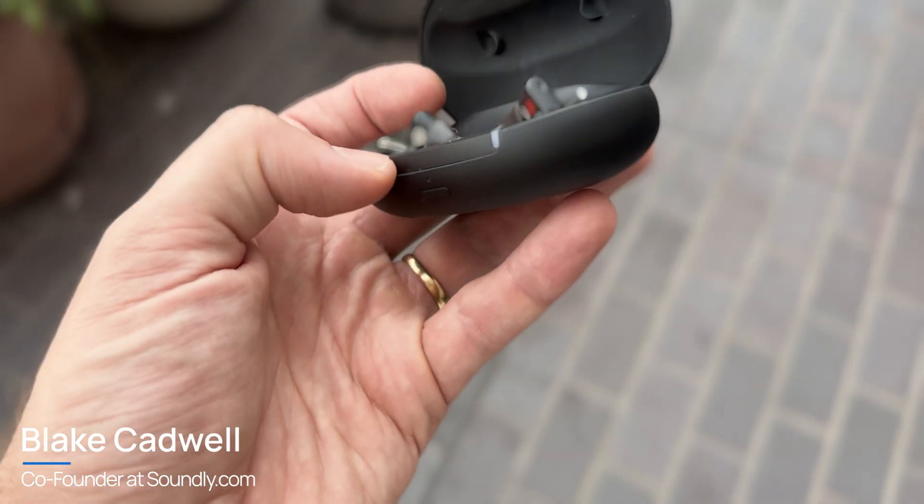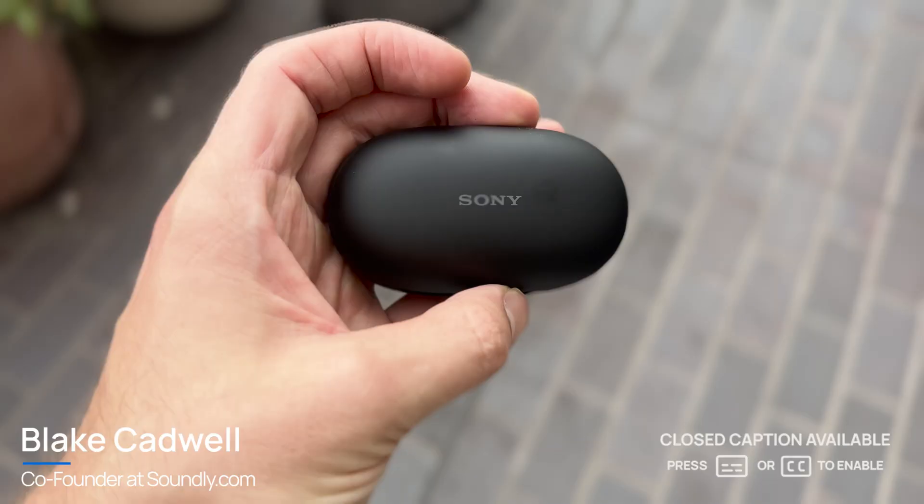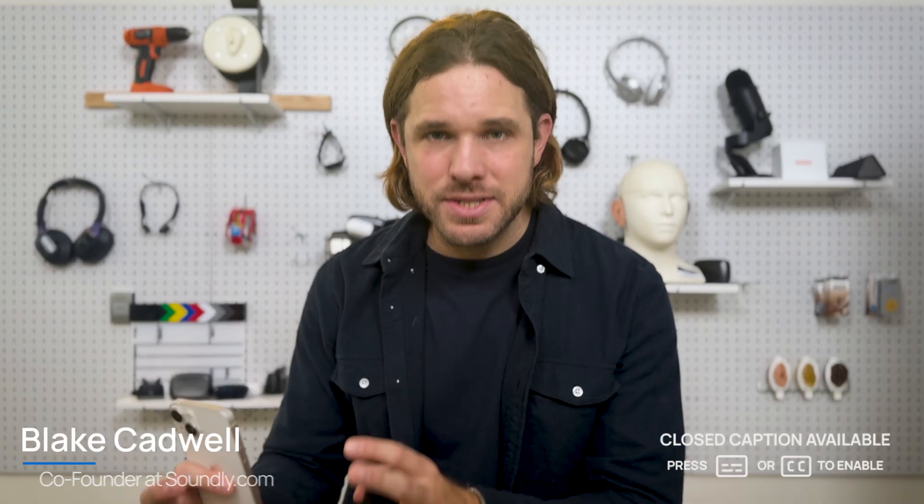If you're researching Sony hearing aids, or maybe you just purchased a pair and you're trying to better understand the Sony app, this video is for you. We're going to dig into how to set up the Sony hearing aids via the smartphone app, some hacks and tricks to make your hearing aids sound even better, and all of the controls that you'll have access to as a Sony hearing aid user.